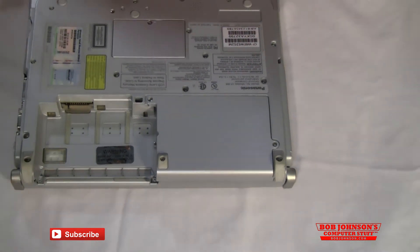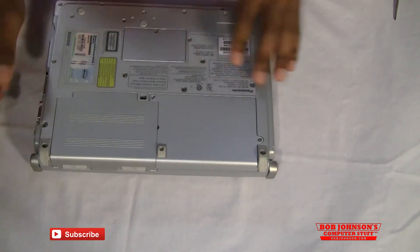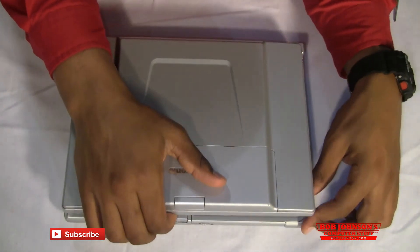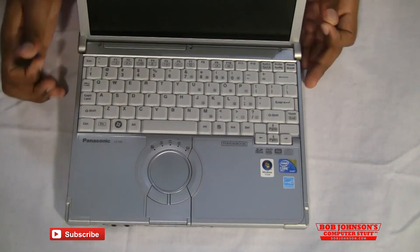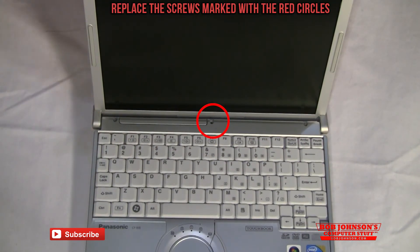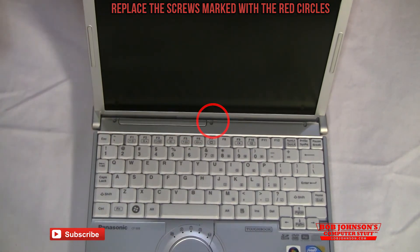At this point it's safe to replace the battery, which we're going to do right now. And lastly we have to replace the screw for the top bevel or bezel, located right here. So we're going to replace that screw and there you have it.